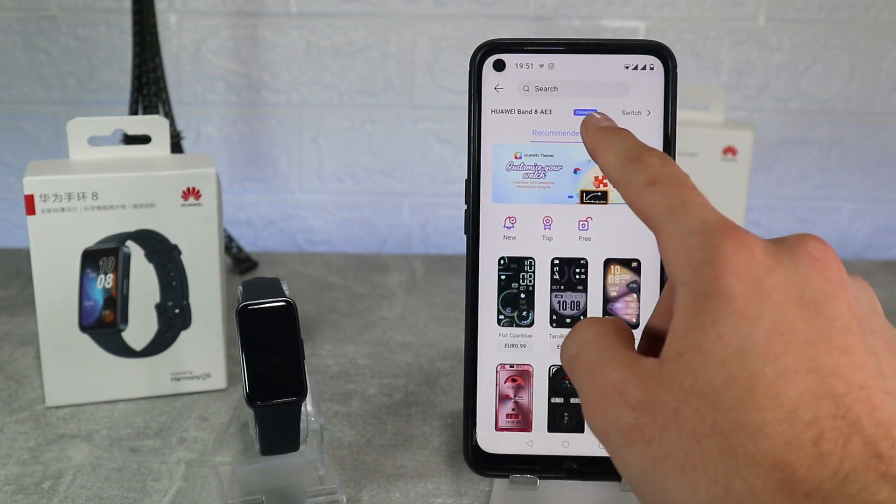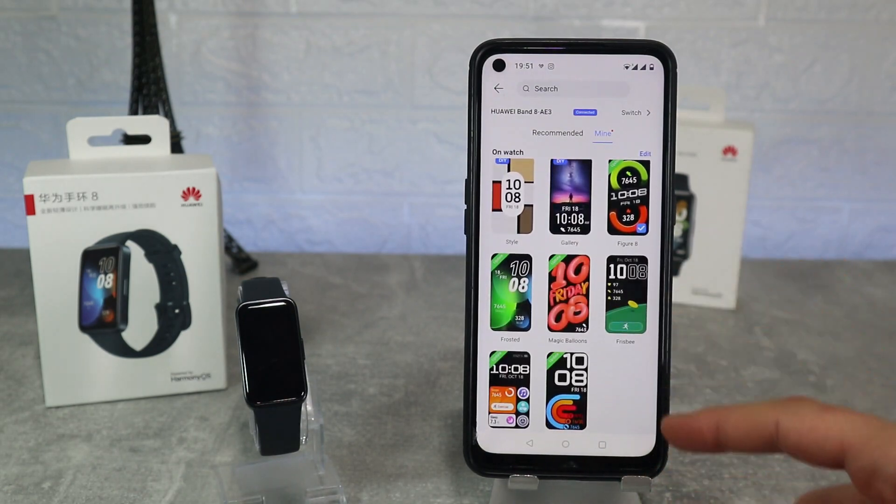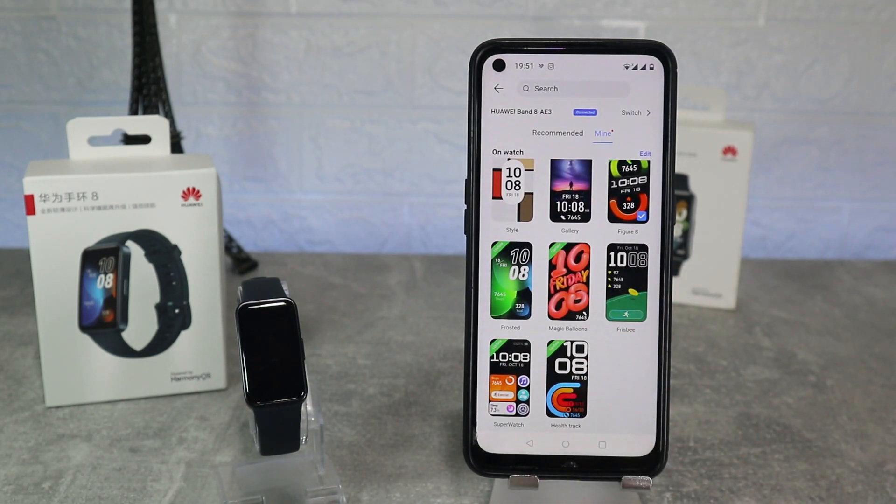Most of the faces here are for sale, which is a little weird — we are used to having hundreds of options to download for free on most of the apps.